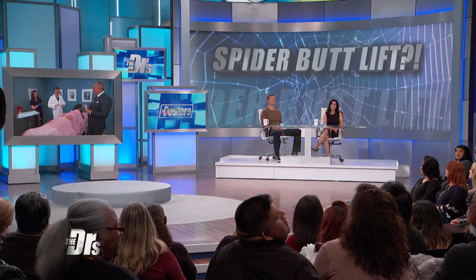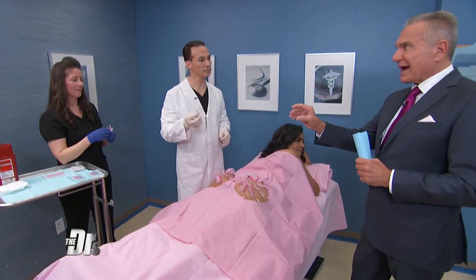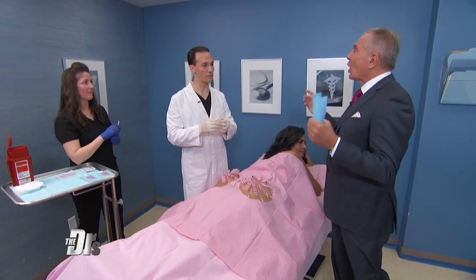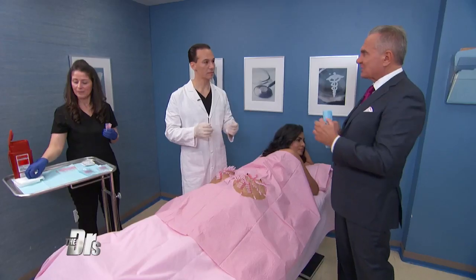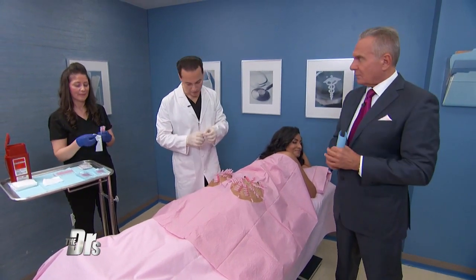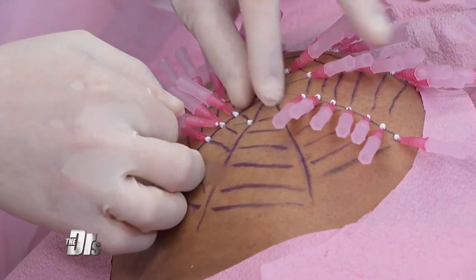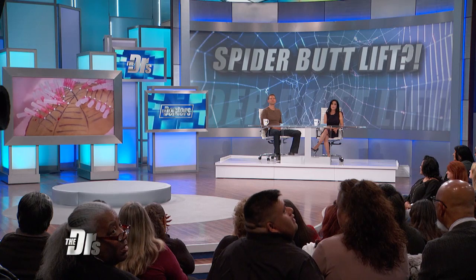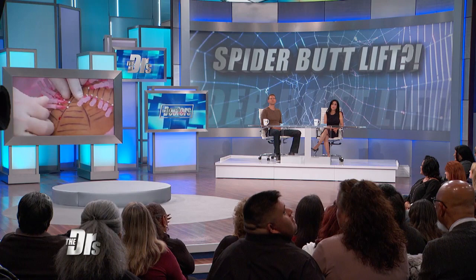So can you demonstrate while you're talking? What you're saying is you're going to inject these threads, and they're going to actually enlarge over time, right? Over three months they're going to hydrate, absorb, and get bigger, and that's what's going to add volume and lift. They basically dissolve through hydrolysis, and that process stimulates collagen — the body's own collagen production — done by fibroblast activation.